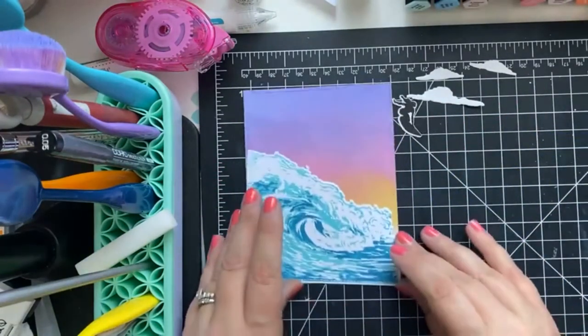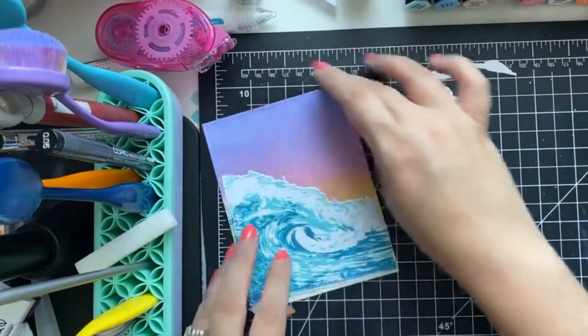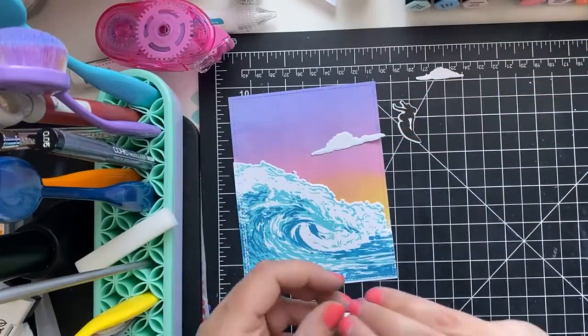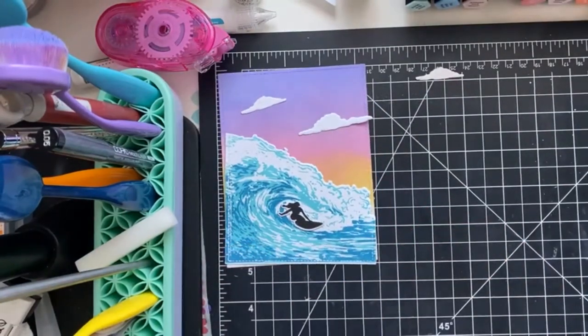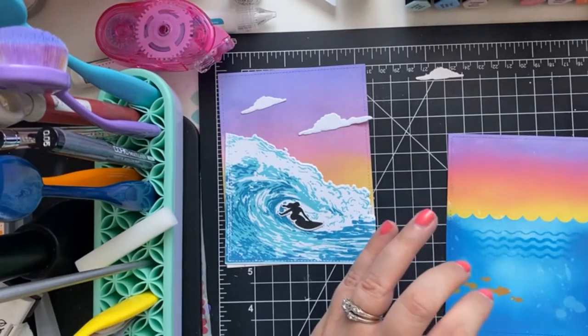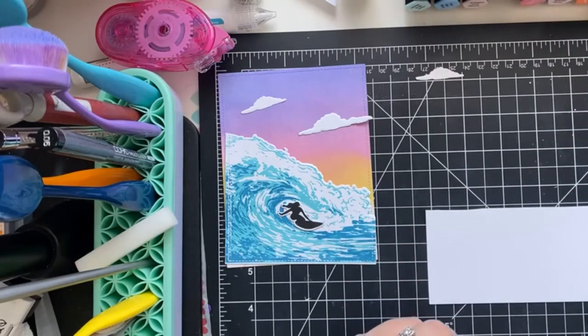My idea was to put this together like that, and then we can just kind of place the little clouds. We have our little surfer chick here. So that's one card, and then we have this one here with our orca that I put somewhere. But first I want to show you how to do the layered orca with purple ink, because that's what I have.